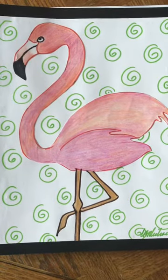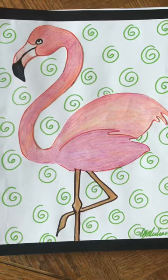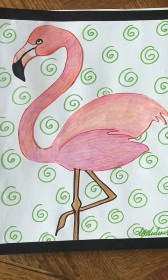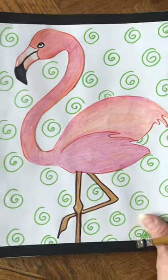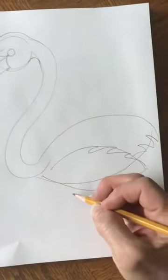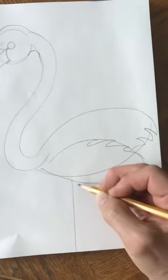Flamingos often stand on one leg, so we're going to try to draw it that way — standing on one leg with his other leg bent. We're going to start with just two very very skinny straight lines.